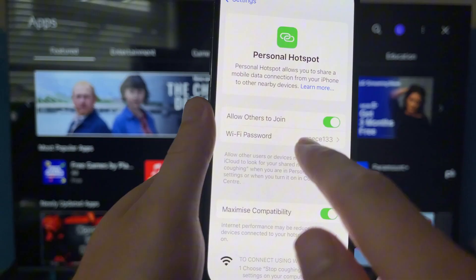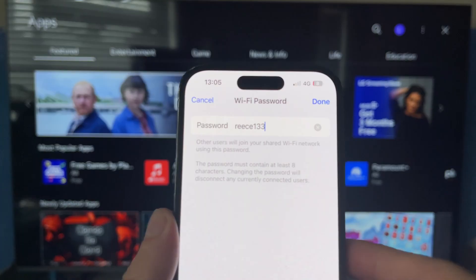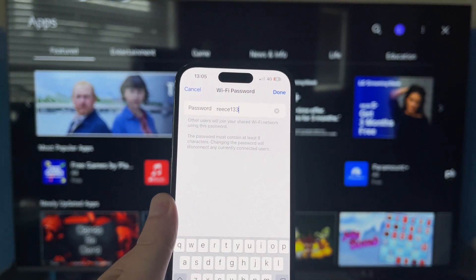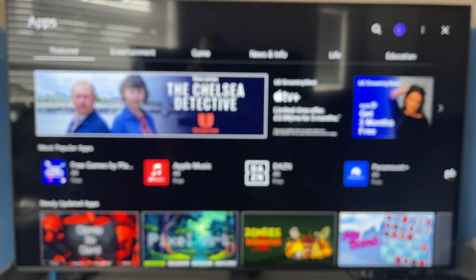You can then scroll up to WiFi password and click on it. You'll need to set yourself a password for this hotspot. Once you've entered your password, click done in the top right-hand side. Once your hotspot is turned on, we can head over to our television.